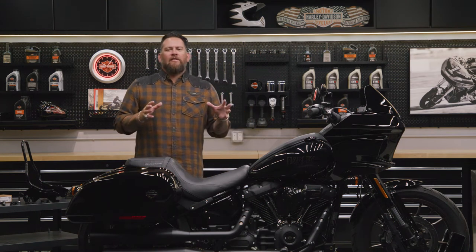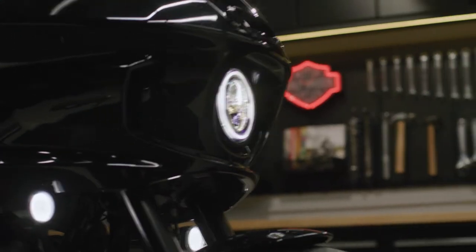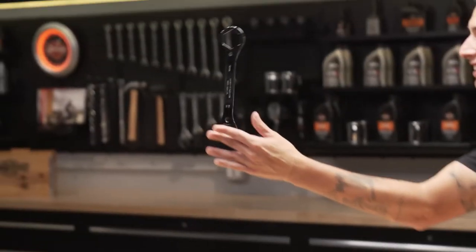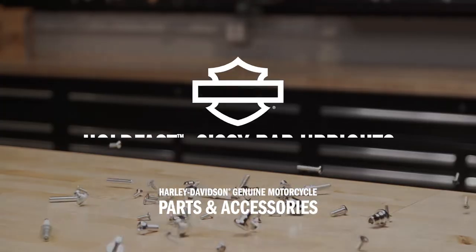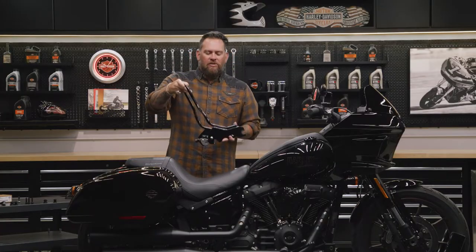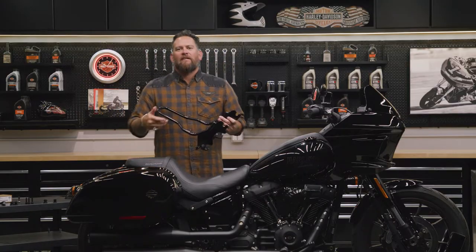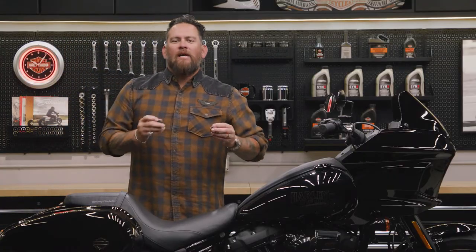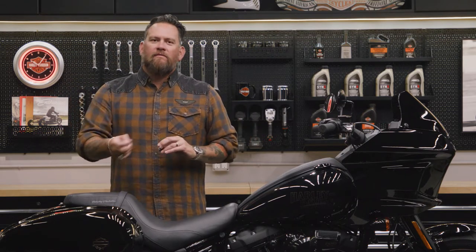I'm Jared and today we are installing the genuine Harley-Davidson Soft Tail Rear Sissy Bar. This is great for your passenger — you can add a pad to make your passenger even more comfortable on the two-up seat, or you can strap your luggage to it for those long hauls. Before we do that, we will have to install our Hold Fast Docking Hardware Kit, and we are going with Gloss Black. Follow along.